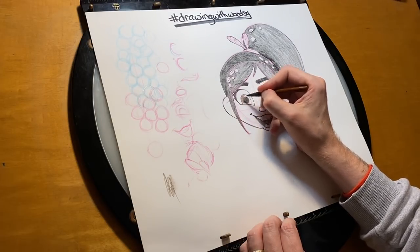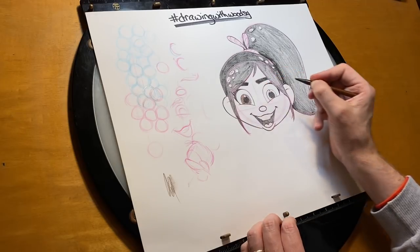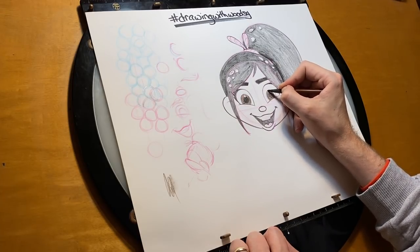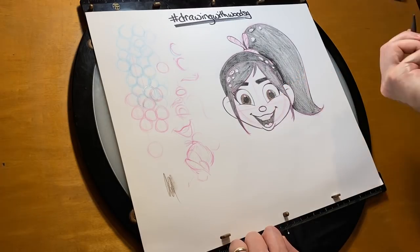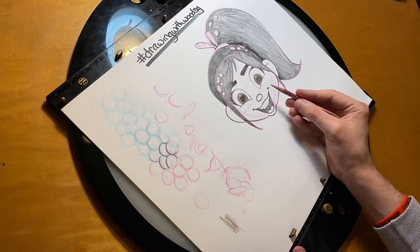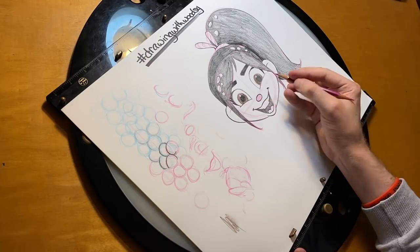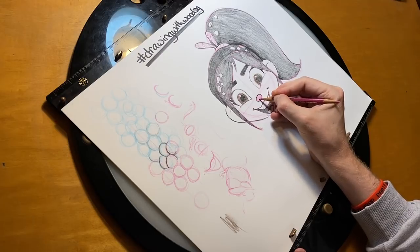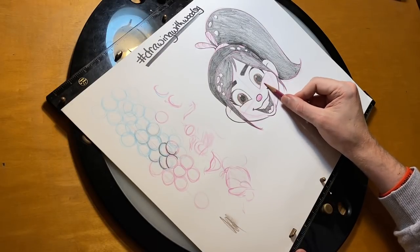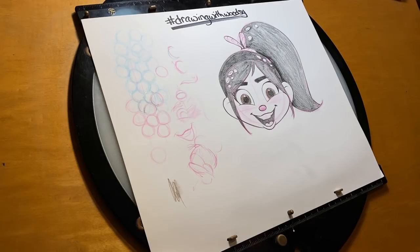These woodless pencils — the whole front of it is lead. Her skin is this really peachy, light pink, so I'm going to see if the color works. Her nose, luckily, is pink and I already have that pencil, so I'm going to color it in and shade the bottom a little darker. Then using the side of my pink pencil, I'm just going to give her a little bit of blush — she's got these bright red cheeks.